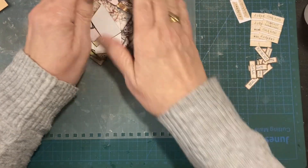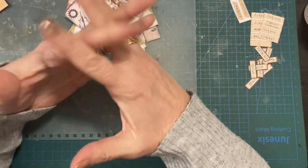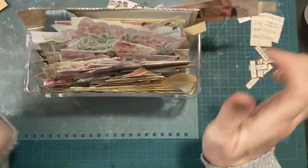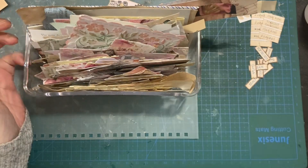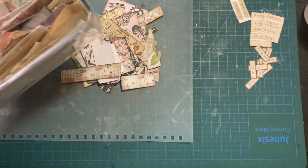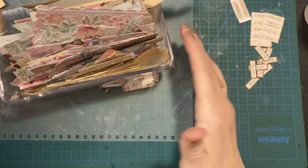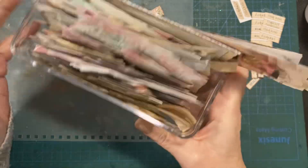What we're making tonight are not labels in the traditional sense of words. Last night I sat and sorted through this — just one of my scrap things, and there's another one, plus a big basket at the side of my desk and another basket here. I've got tons and tons of scraps.